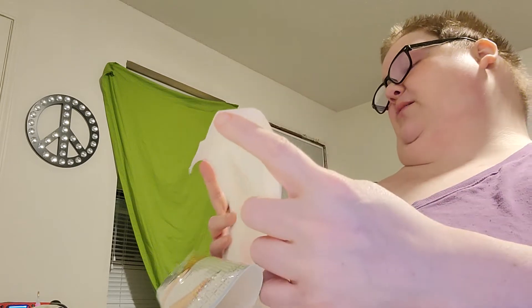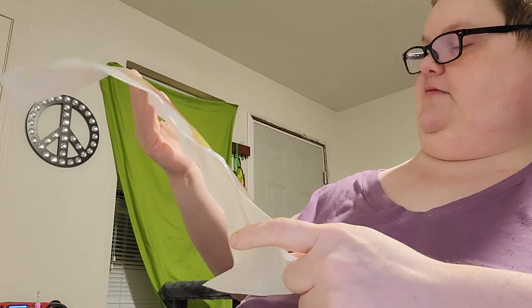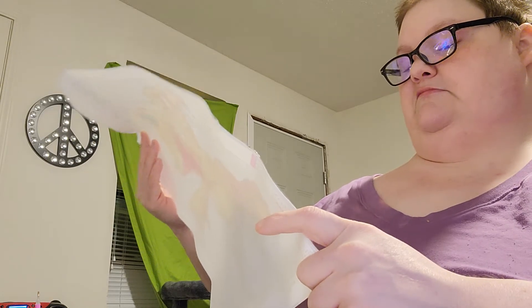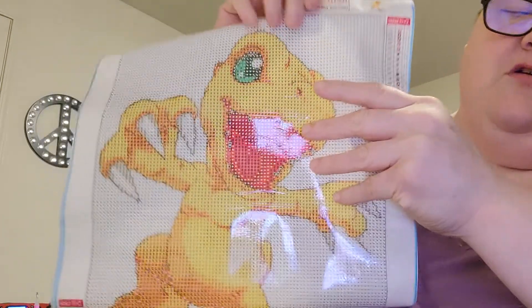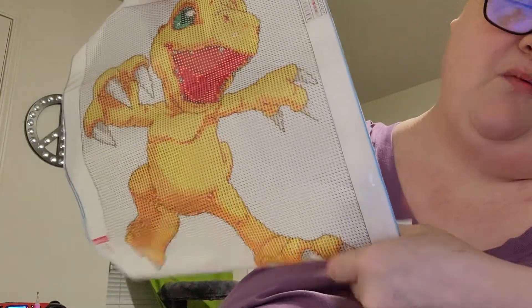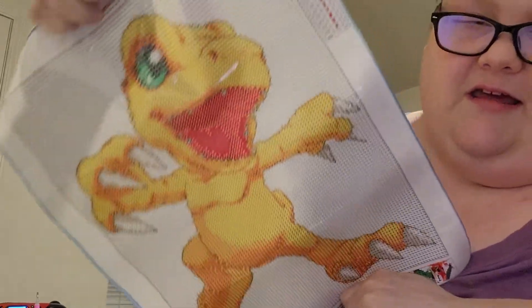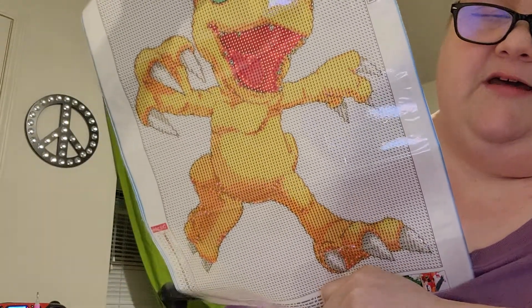You can barely see that legend — barely see that legend. You can see the symbols good, you can just barely see the legend though. It's tiny. Here's the picture — if y'all know if this is a Pokemon, which I 100% think it is, can you tell me which one it is? I don't think it's Charizard, but you never know.